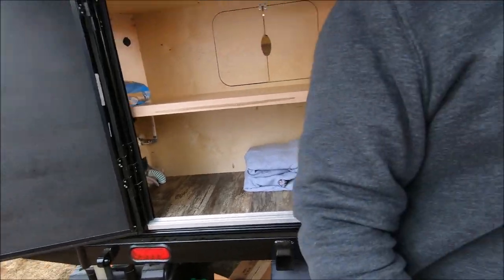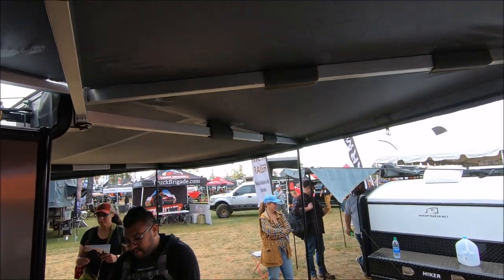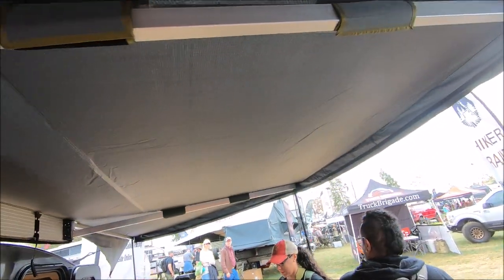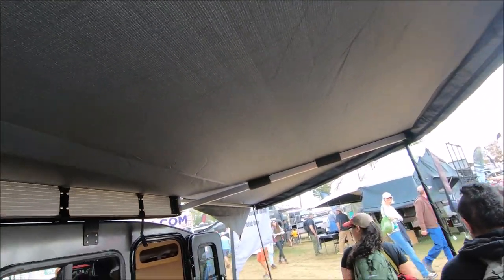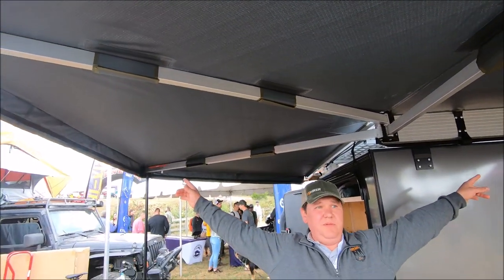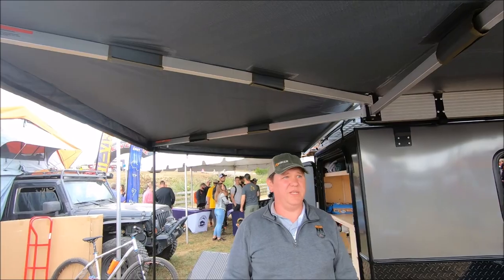As we roll around here, we have our 270 awning that's protecting us from all the weather. This is a brand new awning that we're offering. From tip to tip it's 13 feet long — a lot of coverage in this awning.